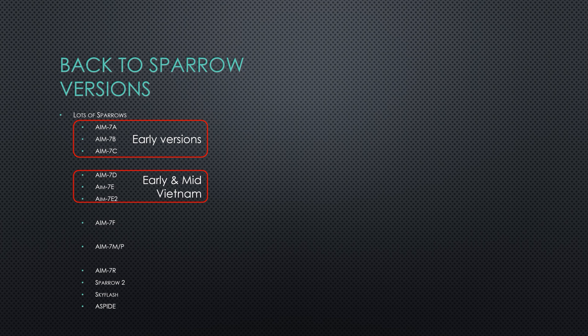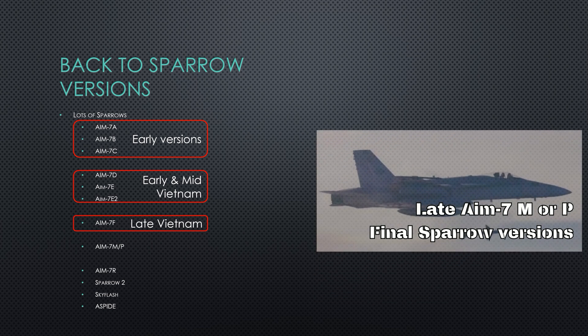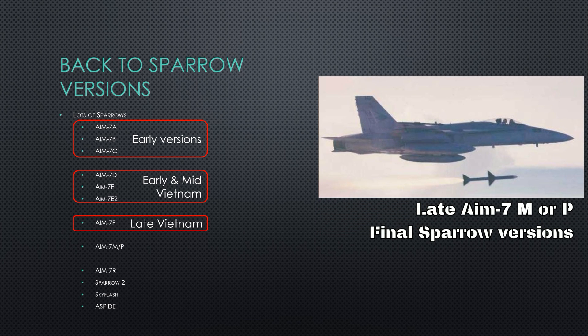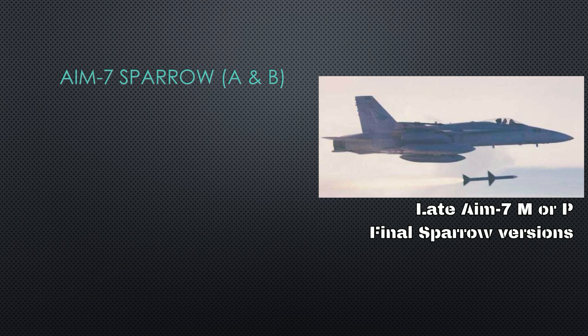Very interesting missiles. Next up is the AIM-7F, an improved version of the E — we'll call it the late Vietnam missile. These were followed by the M and P versions, available on late Cold War planes like the F-15, F-18, and the Tomcat. They use a special monopulse seeker and have digital components. But will they be available on the F-4E? I have doubts about that.